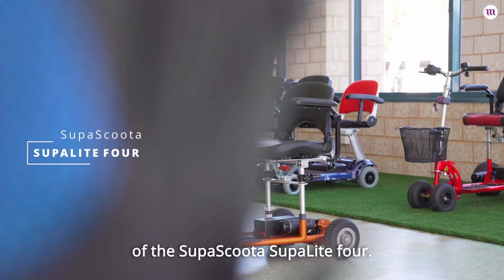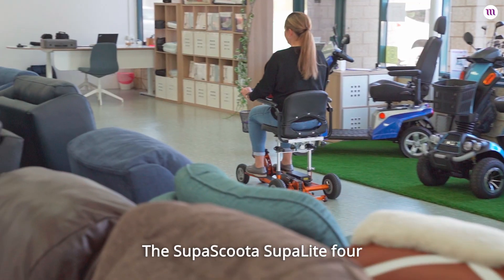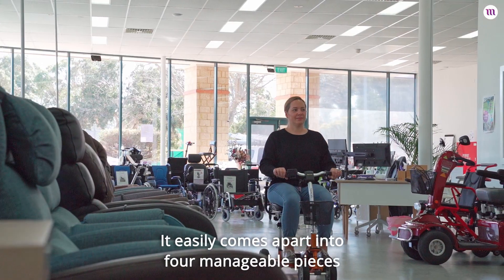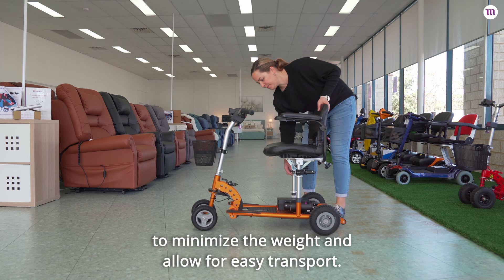In this video I'm going to give you an overview of the SupaScoota SupaLite 4. The SupaScoota SupaLite 4 is slightly larger than the MicroLite and comes with four wheels for added stability. It easily comes apart into four manageable pieces to minimize the weight and allow for easy transport.